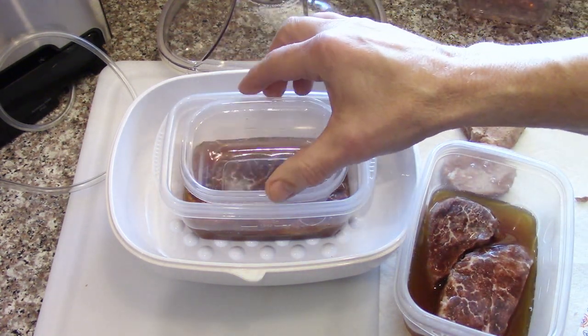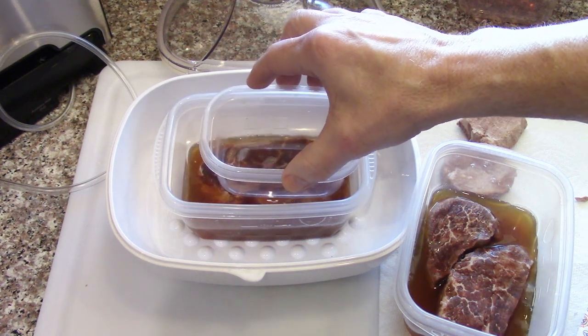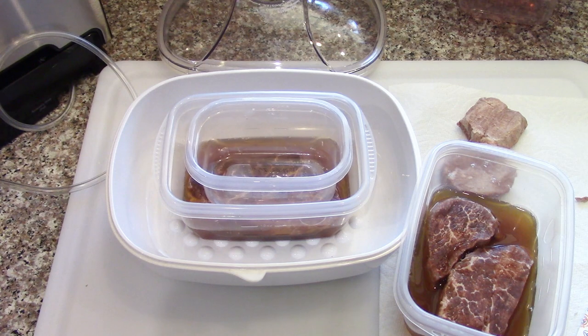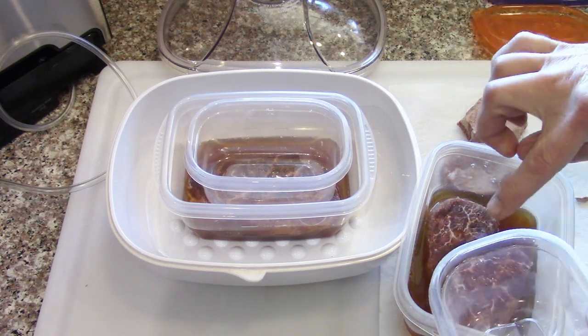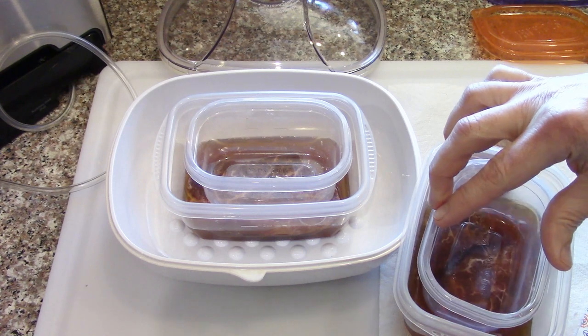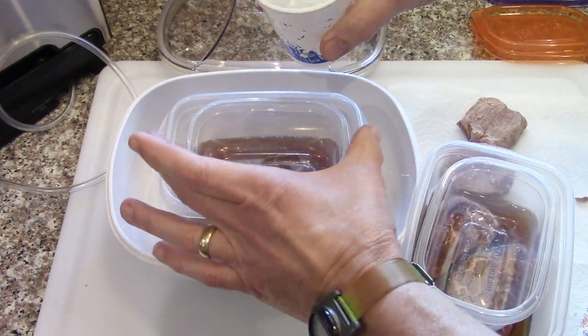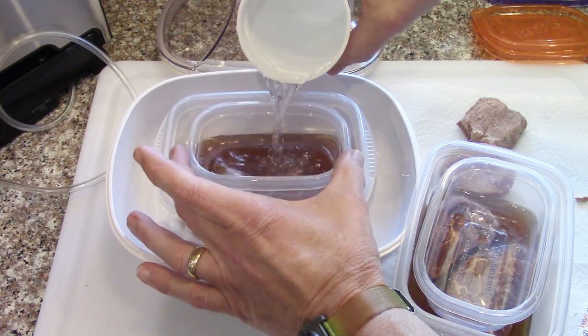I'm going to use another little container to push them down and fill it with water to hold them under. I'll do the same for the other one. This one I'm just going to put in the refrigerator the way it is. I'll add enough water, hopefully, that'll just keep them sunk down.